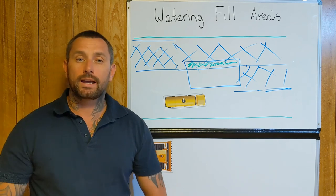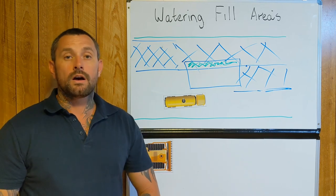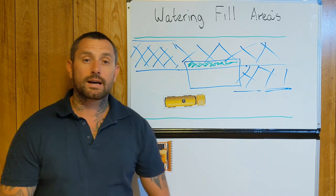Obviously it's better to come back again and hit it again instead of over-watering. Hopefully this has been beneficial — thanks for watching.